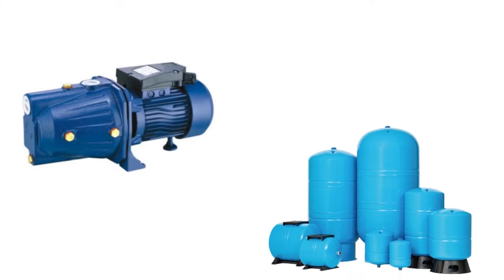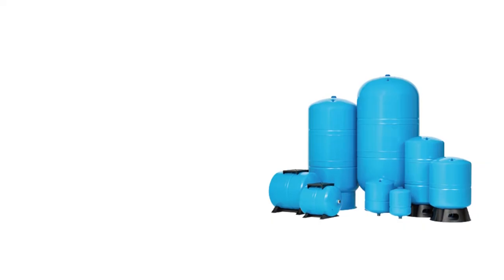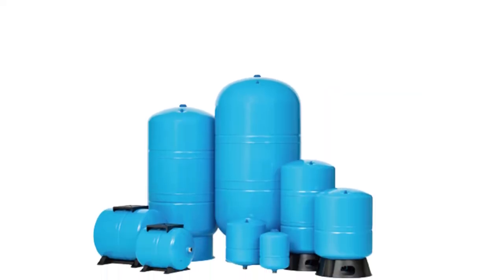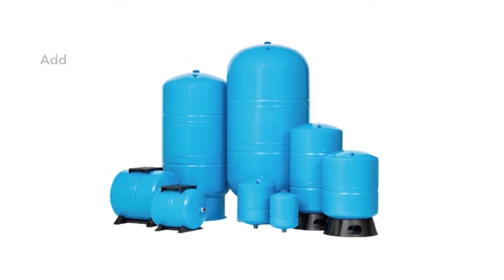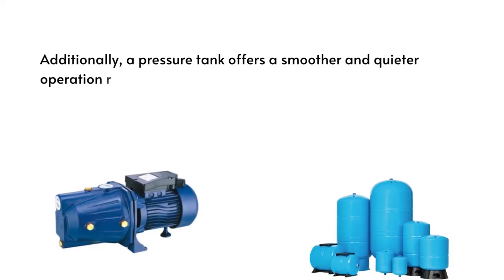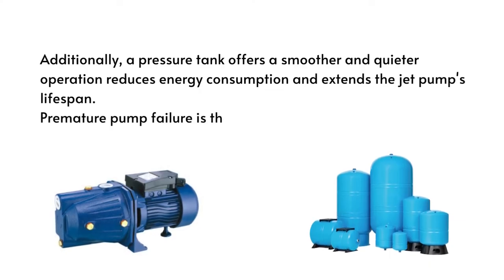To keep a constant water flow, jet pumps and pressure tanks are frequently used in tandem. The pressure tank is filled with water after the jet pump is turned on, bringing the pressure there. Additionally, a pressure tank offers a smoother and quieter operation, reduces energy consumption, and extends the jet pump's lifespan.